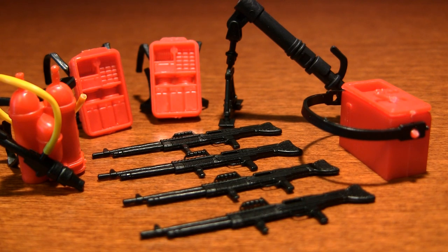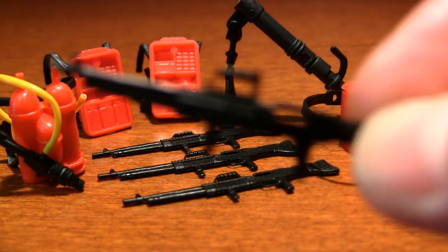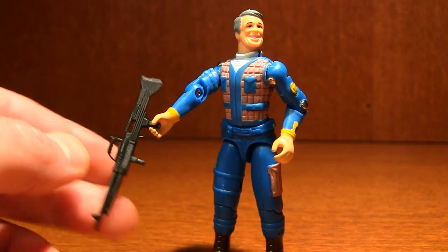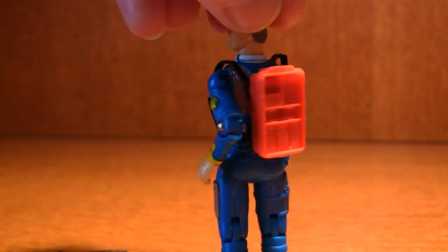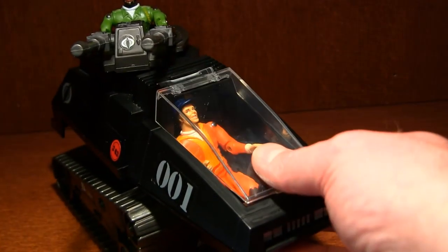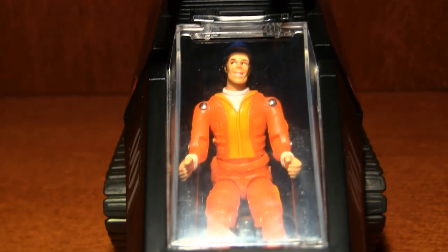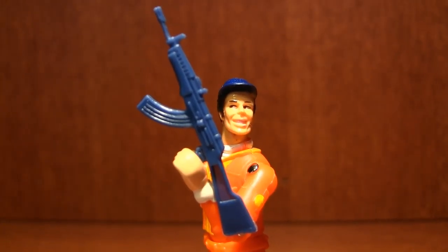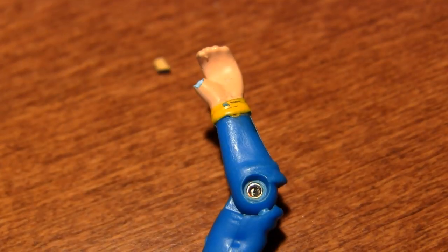They come with a ton of accessories — machine guns, backpacks, mortar launchers, flamethrowers — but they're cheap too. Look how skinny these guns are. They don't even stay in the figures' hands; they just keep falling out. And the backpacks just look dopey. These guys are just like G.I. Joes, which means they'll fit in their vehicles. But a couple of times I tried to use G.I. Joe's weapons on them — the guns are thicker so they stay in better — but their thumbs broke off. What cheap toys.